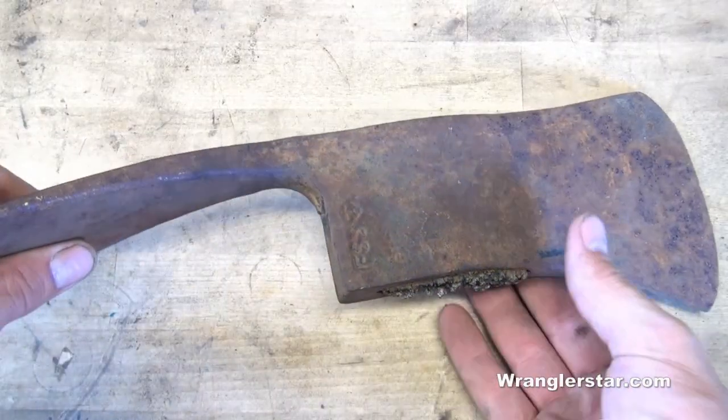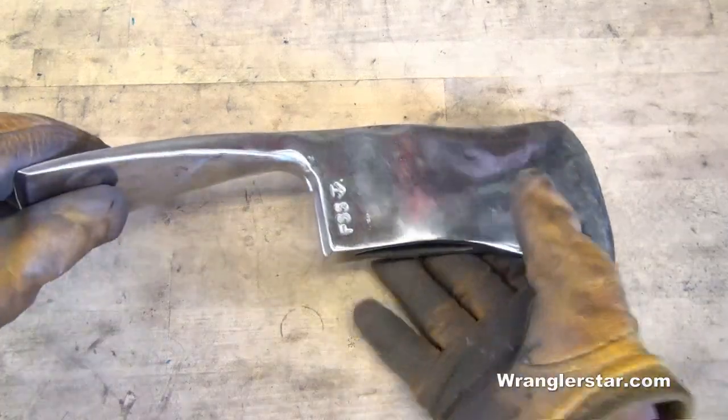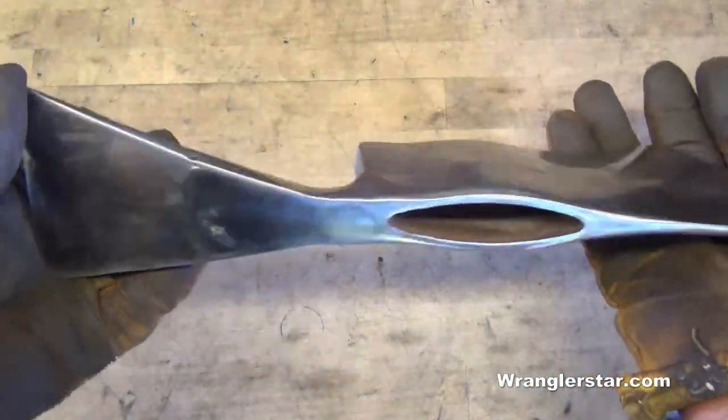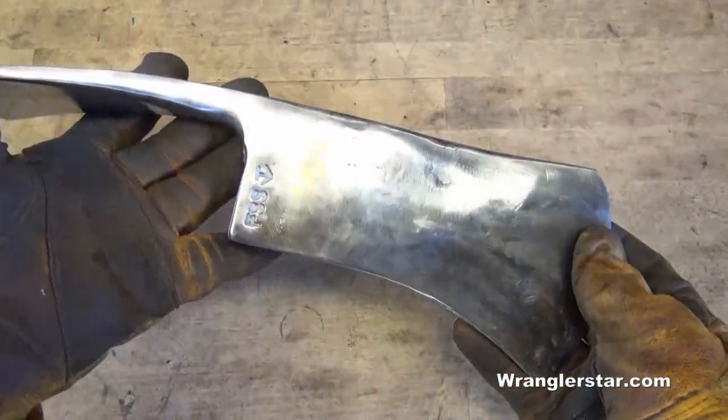So here is the before. And here is the after — got a nice polish on it. Not too bad for $2, huh?